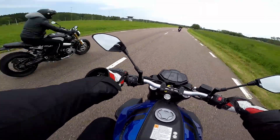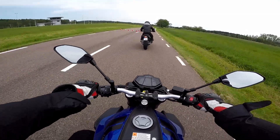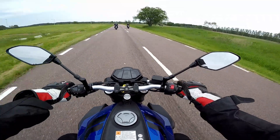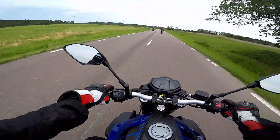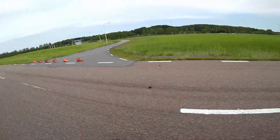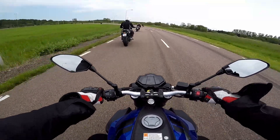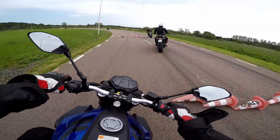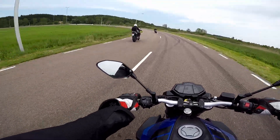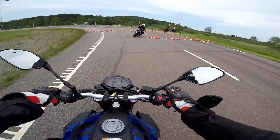There we are now, the MT-125. I think it's a 17mm radius. It's a good one overall. I think it's a good position — it's a good spot.